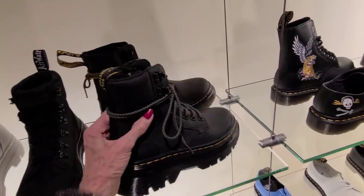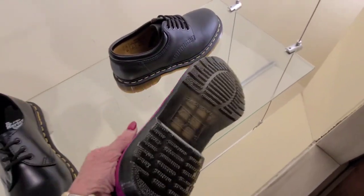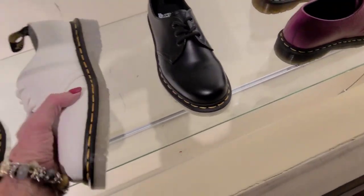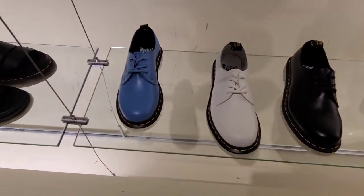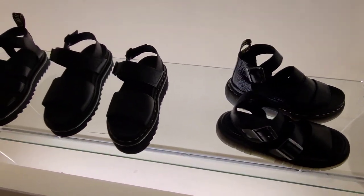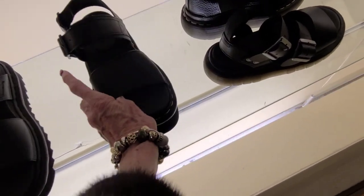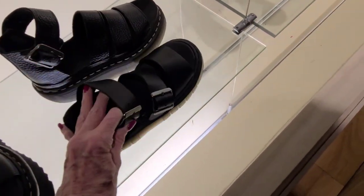These are $115. $120 on the Amore, and these are $120. A little bit of sole, $110. Let's see those. And these are $130.